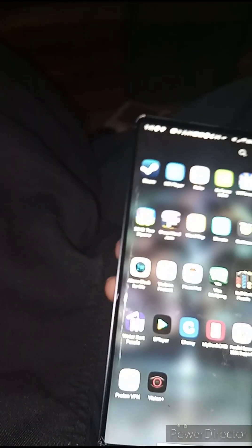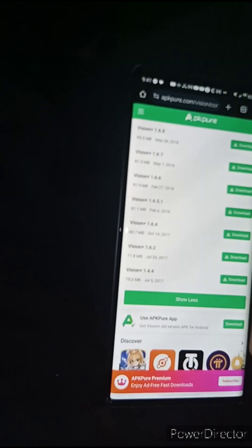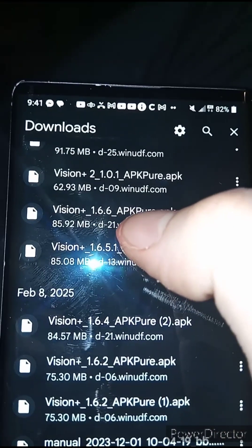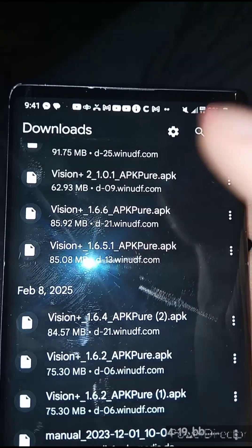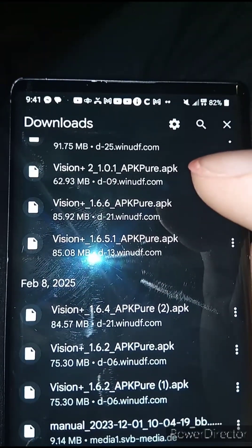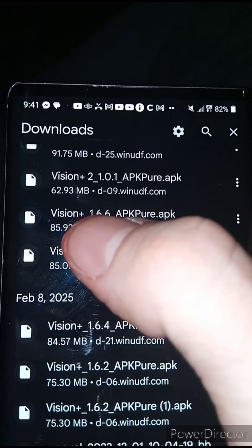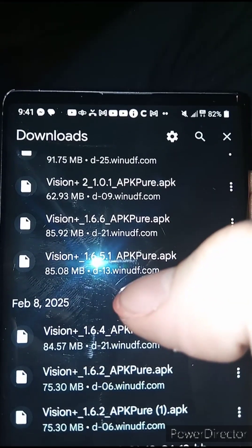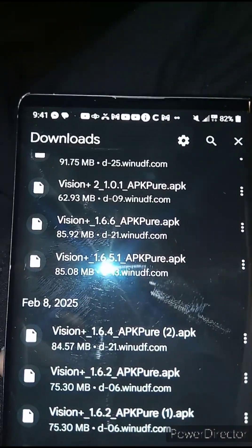Find your download page — go to your browser and find your download history. Find the Vision Plus 1.6.6 and install that one. I tried all the newer ones and anything past 1.6.6 is locked with a user login and we still don't have the ability to bypass that. All we did was find a glitch. So I recommend installing the 1.6.6 APK update over the top of the 1.6.2 once my instructions have worked, and you'll have the most updated version of the app possible at this time.